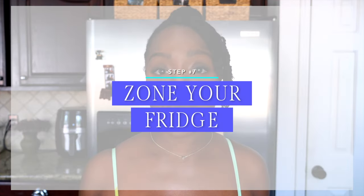Step number seven is to zone your fridge. When you establish zones in your fridge, you're basically creating a map for your food. I think zoning out your fridge is an easy way to find what you need with ease, without even thinking.